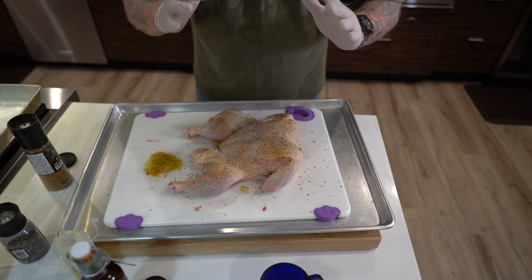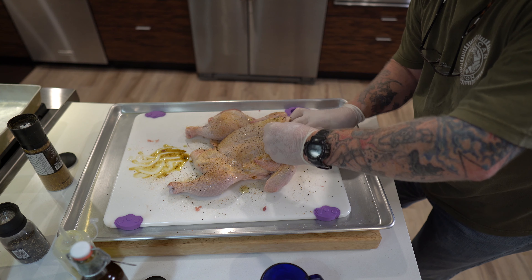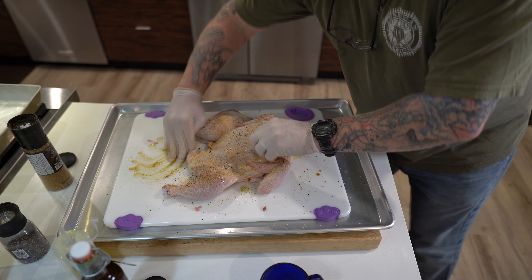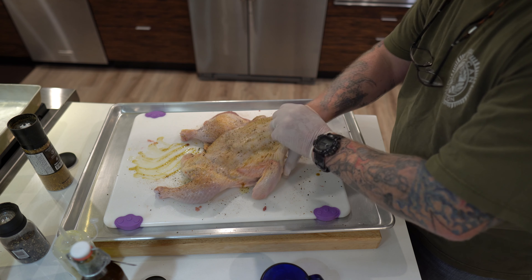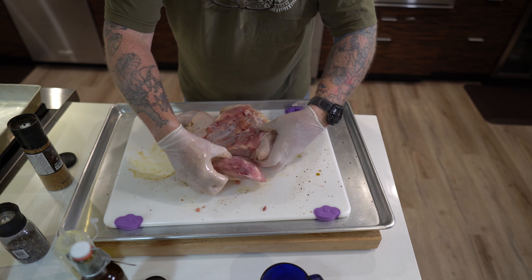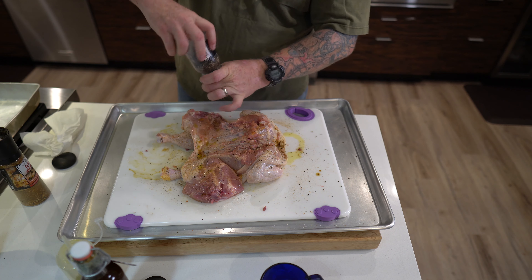Okay, now I'm gonna use both hands here. I'm gonna get some of that little oil mixture I created and get up under the skin as much as I can. This is just to help get some of that flavor in there under the skin and keep those juices in at the same time.